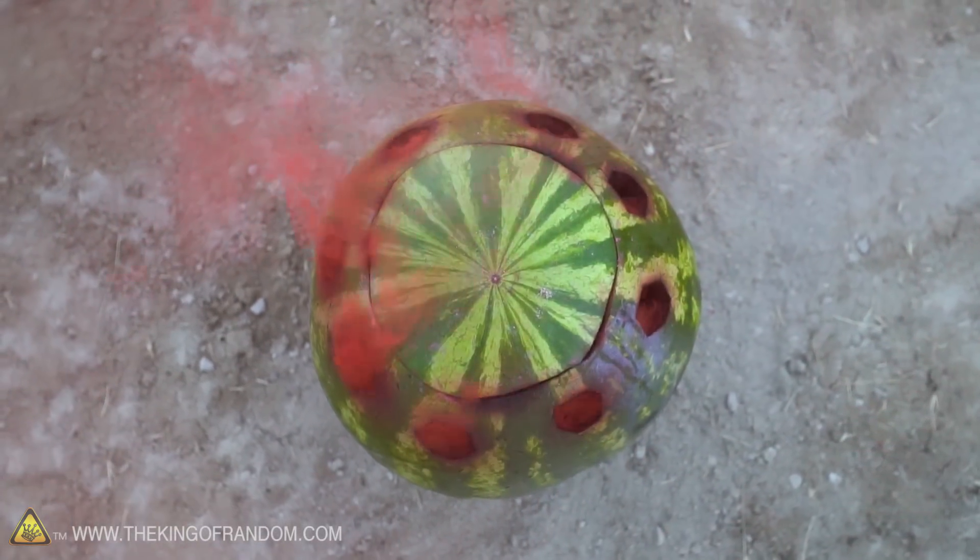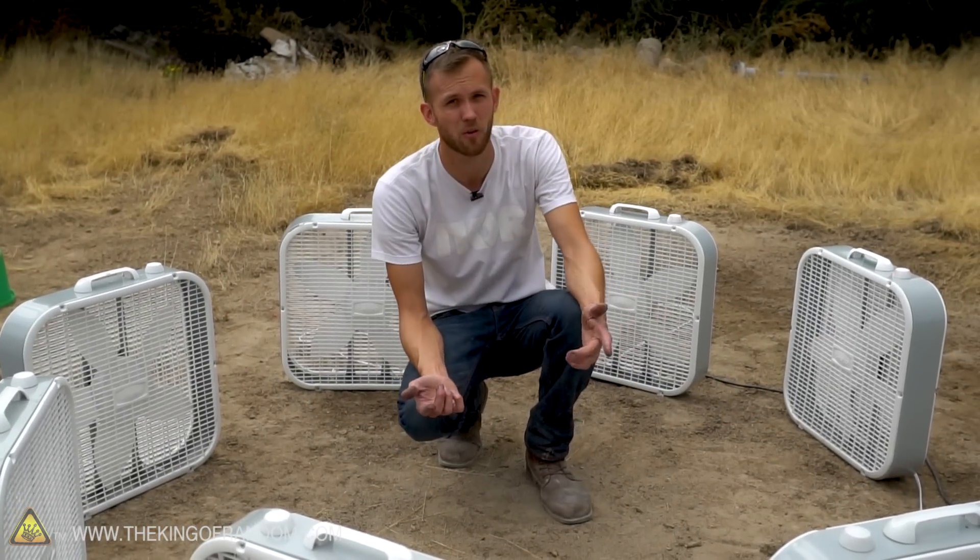Are there any other things you want to see us try with this fan setup? I have some ideas of my own but I want to hear your thoughts. All right guys, we've got time today for a couple more questions and answers, so here we go.